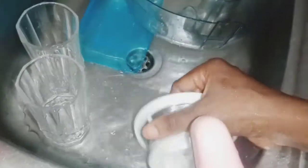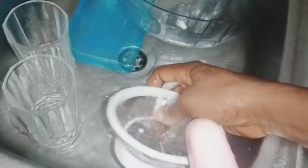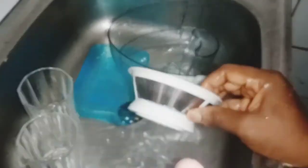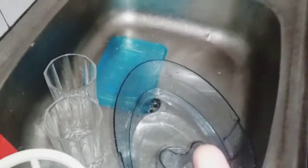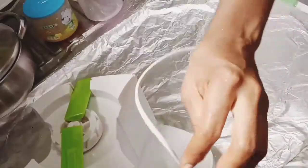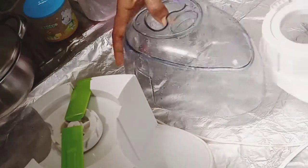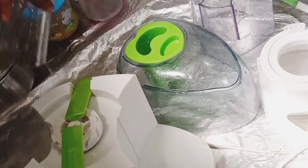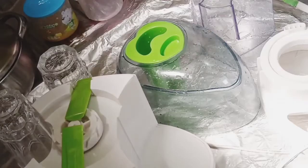You can also clean the containers using your dishwasher if you have one — just place the removable parts in. Don't place the bigger parts that have the engine inside. For the sieve, see how quickly it washes — you don't even need a sponge so that you don't crack or break it. Just use your hand and running water, rub it across and it washes off. For the main part, just clean up any spill of juice around it, then place everything here to let the water dry a little, then pack them back into the carton and keep in a safe place.